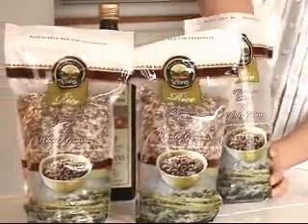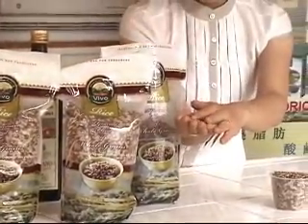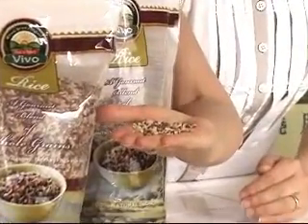This rice is a little special. You can see that it's a kind of mixed grain rice. It's very easy to see the different colors.